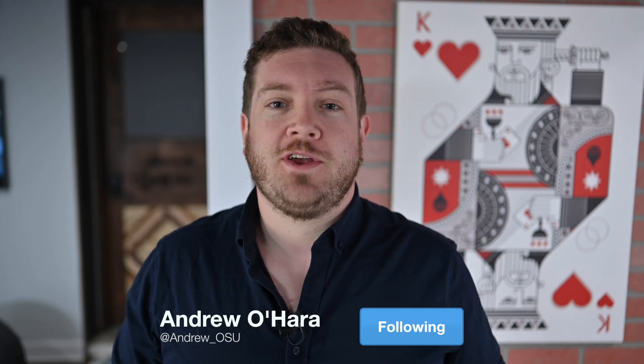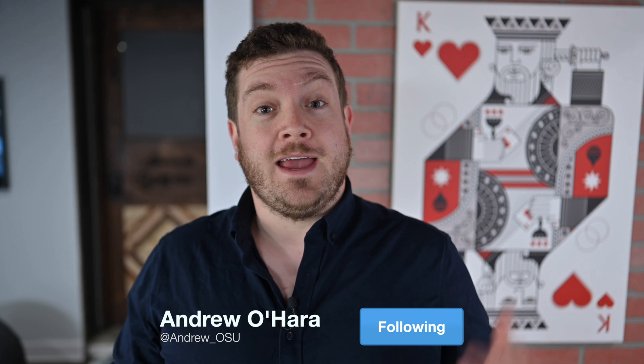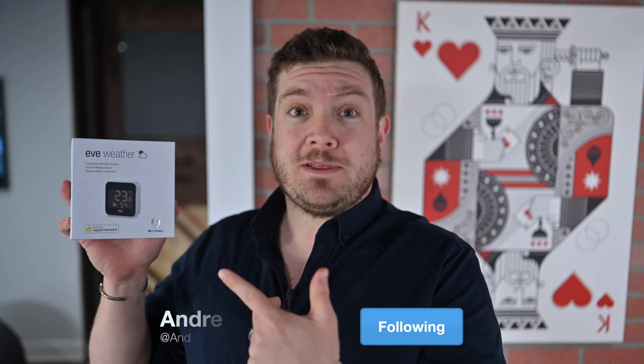Thanks for hanging out today, everybody. It is Andrew here. You can find me on Twitter at Andrew underscore OSU. I'm excited because in this video, we're talking about the brand new Eve Weather.